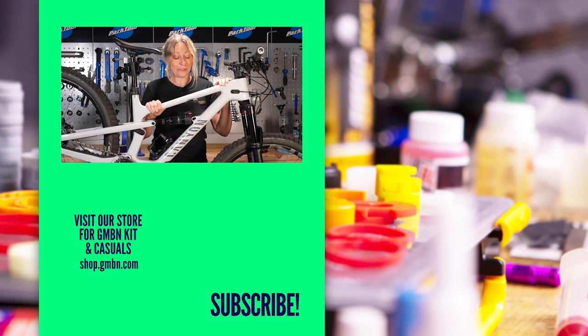Hopefully you found this useful. I'd love to hear what sort of frame protection you've been using, whether you chose a pattern or a clear and why — let me know down in the comments below, and hopefully we'll see you again soon.